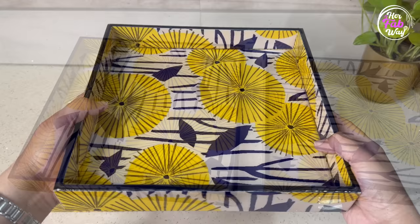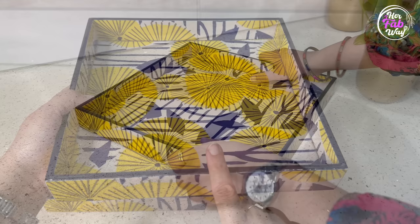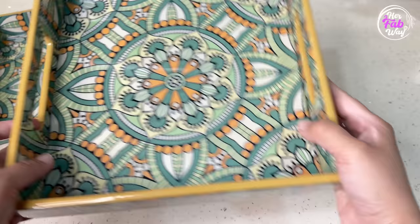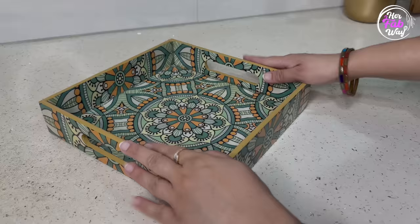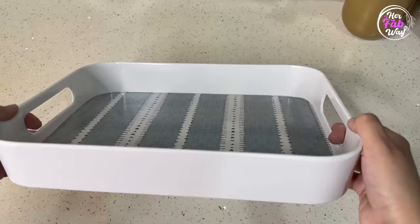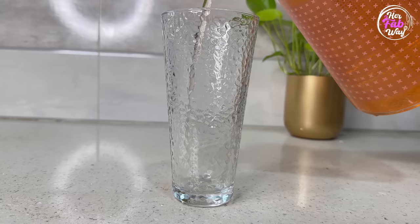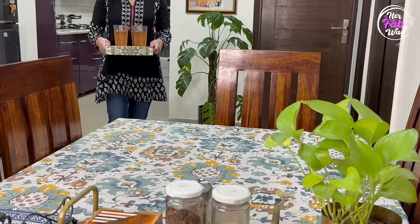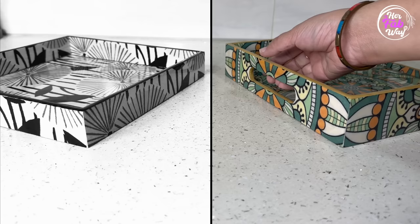Now let's talk about another important factor. These enamel coated trays definitely look very attractive and need no maintenance, but if they don't have handles on the sides, do not purchase them, because they are slippery and may cause accidents. When purchasing enamel coated trays, make sure they have handles on the sides so you get a proper grip. The same factor applies to regular melamine trays as well. Always prefer trays on which you get a proper grip.